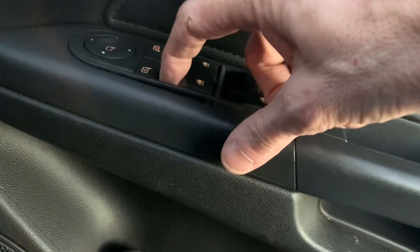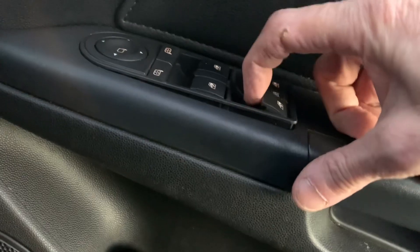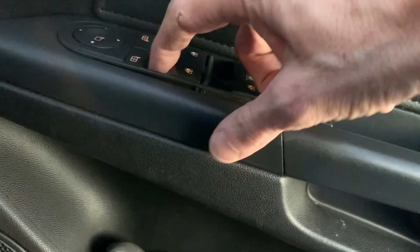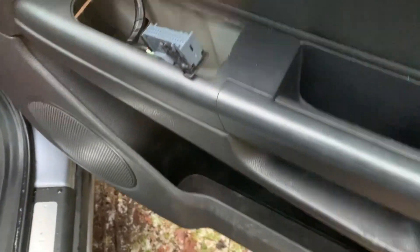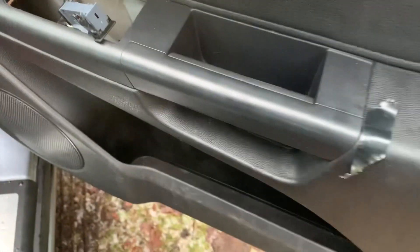I think I'll get a new switch ordered up for that. So that's us — we'll take the switch out. We're going to bypass it using the door switch, so I'm going to take the door panel off.